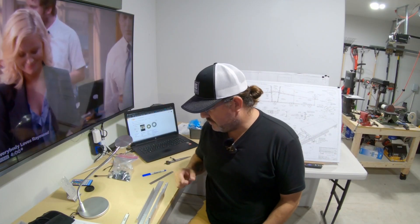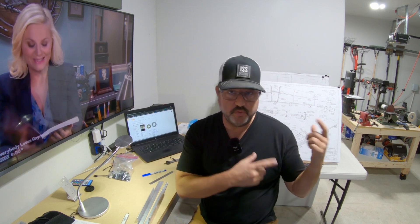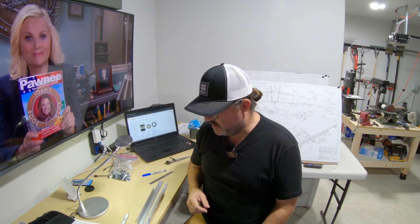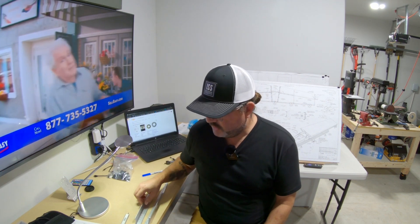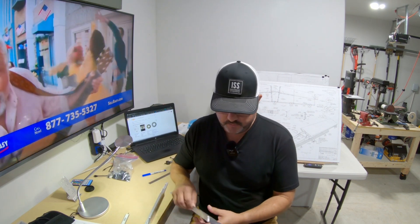Good morning, it's Monday December 12th and this is day two of my RV8 build, working on the empennage. I tried to record video yesterday but I was more interested in the building part than setting up the cameras. As focused as I was on building, I still managed to mess up a part pretty badly that I had to reorder.